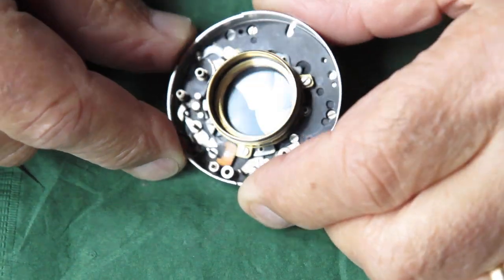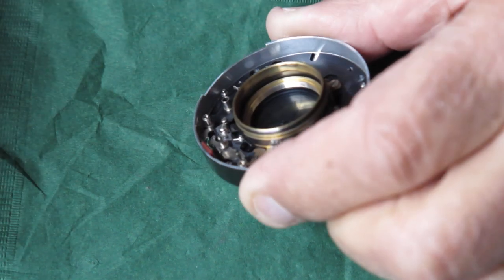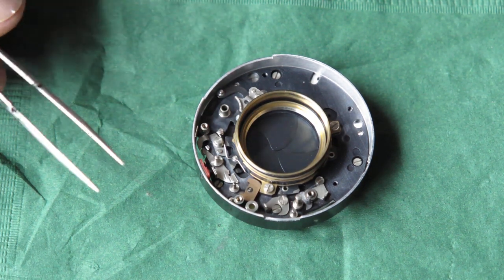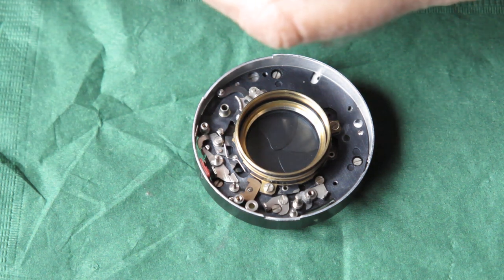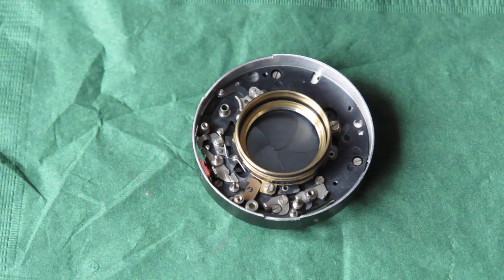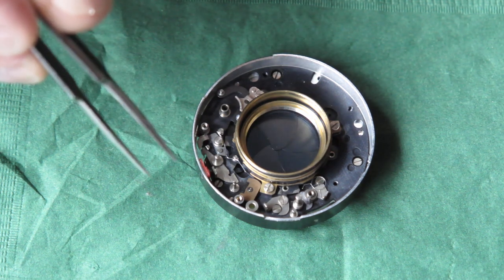The shutter base is now reassembled and everything is working nicely and smoothly. I can start putting the springs back in place. I'll find a better pair of tweezers since this pair seems a little bit less than wonderful. I'll hold them up to the light to check the tips — they look okay — so let's have a go. The first spring I want to put back is this one.